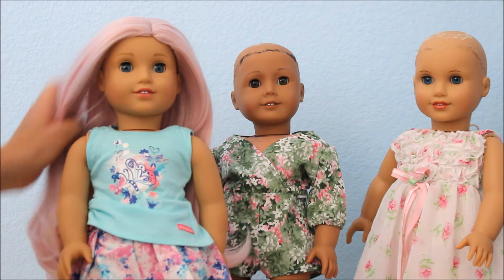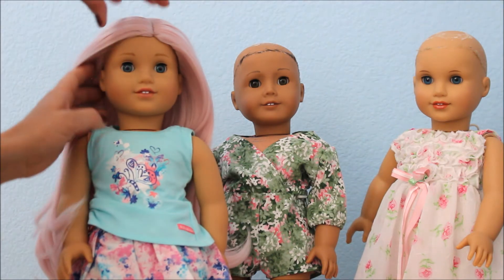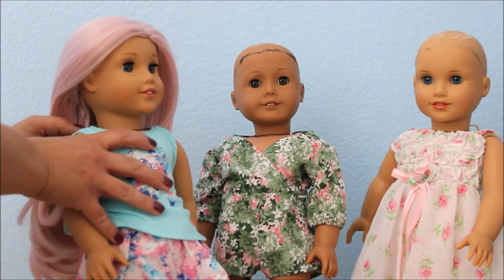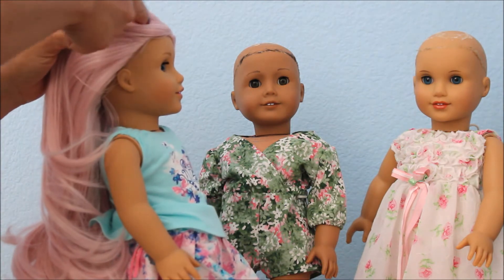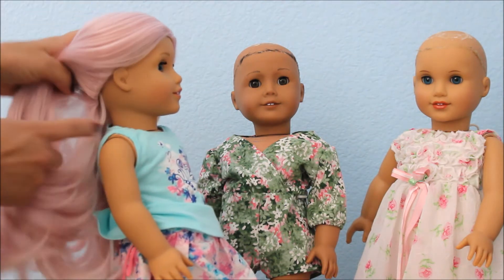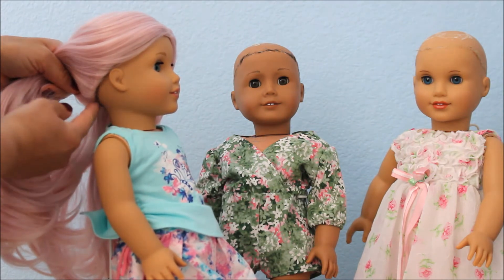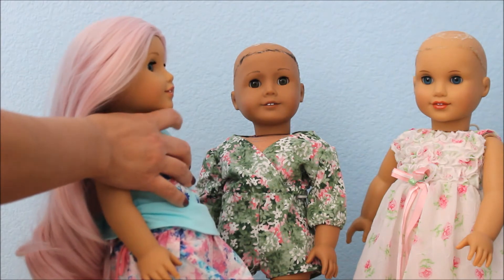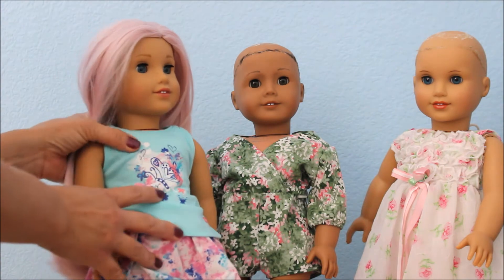In a few days I will be gluing one on and I will also do a video on how I glue down the wig, because I have a trip coming up and I want to bring one of my dolls with one of these wigs and I don't want to deal with possibly it falling off. You see the wig goes from the front all the way to the back. Sometimes it does kind of ride up a little bit on me, so I just pull it down again. But if I had glued it down, it wouldn't be riding up anymore.